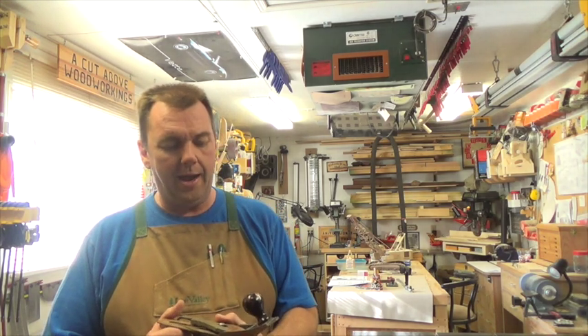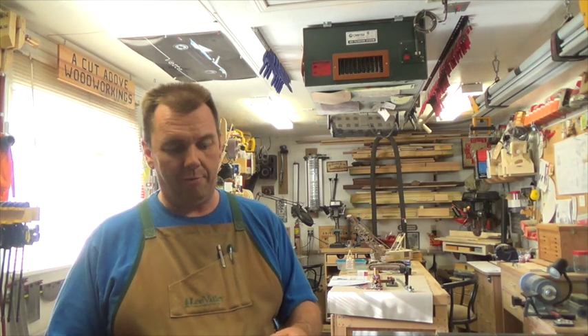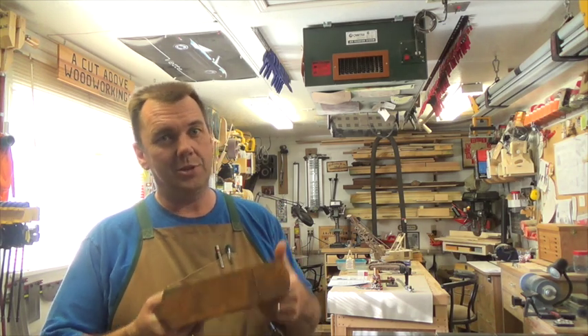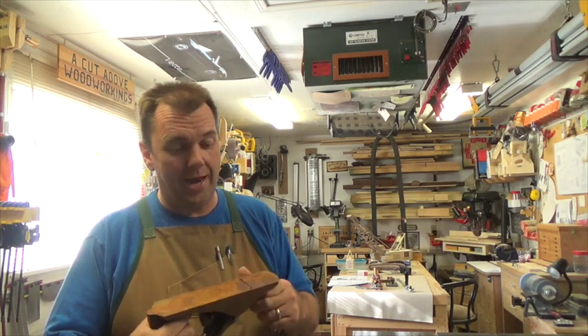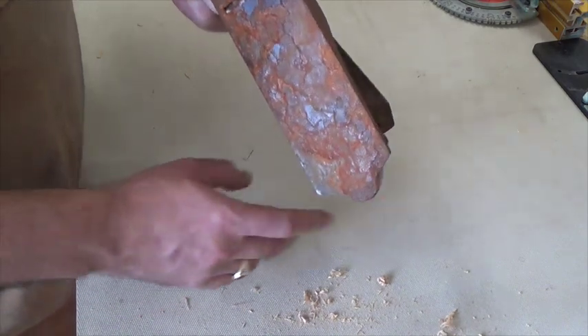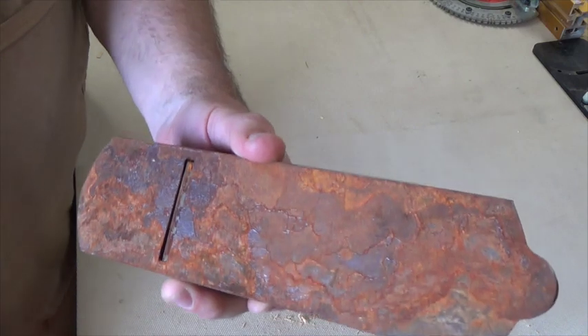I'd like to say I'm not an expert at this. I've just been doing some research and reading up on it, and I'm going to learn through this process and I thought I'd bring you guys along for that ride. So what I'm going to do first is disassemble this mess and see exactly what kind of a mess we're looking at.